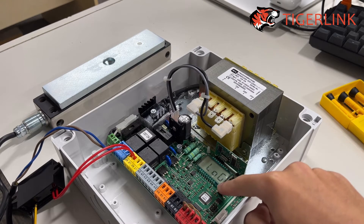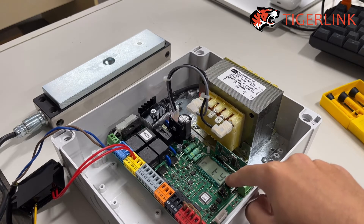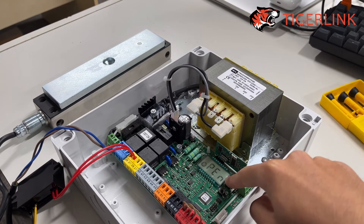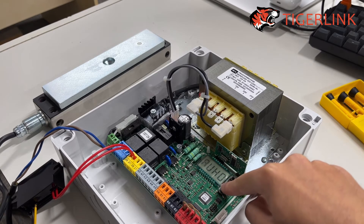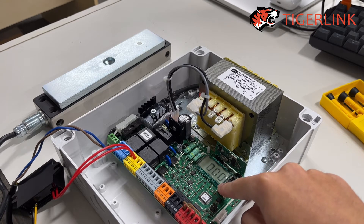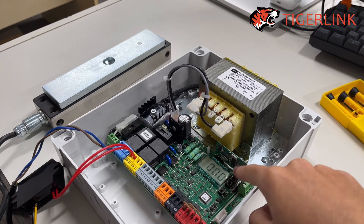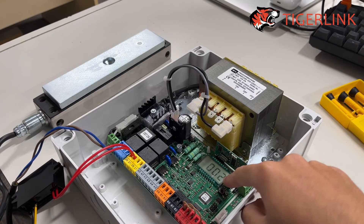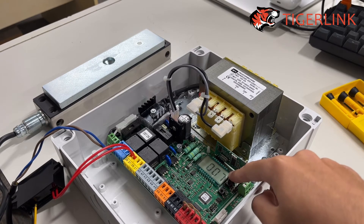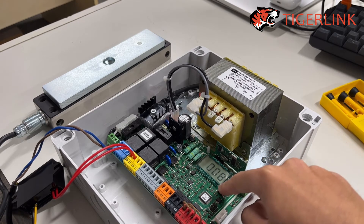Press the third button to get into the logic menu, then press the middle button all the way down. Keep pressing until you see AUX0. Once you see AUX0, press the third button to enter and then change the number to number 8. Press the top button to increase or the middle button to decrease, so change the number to number 8.